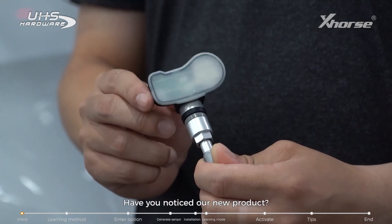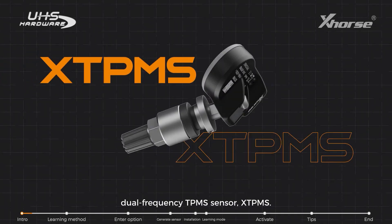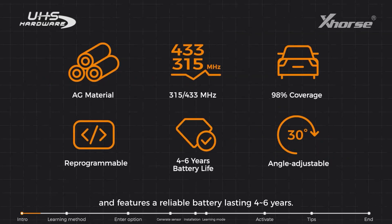Hi X-Force fans, have you noticed our new product? This is our brand new programmable dual-frequency TPMS sensor. It covers 98% of vehicle models and features a reliable battery lasting 4-6 years.